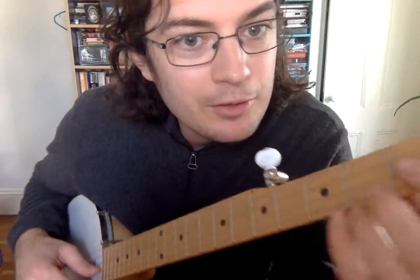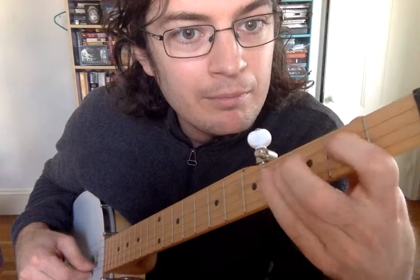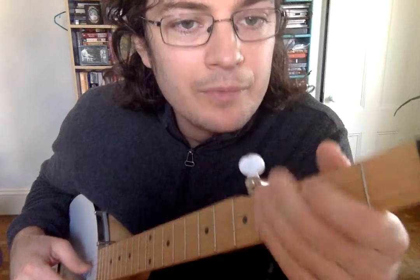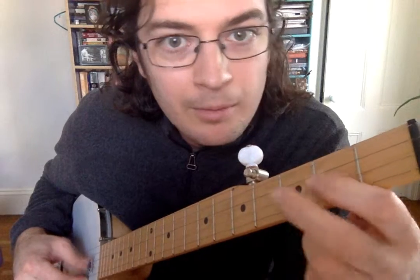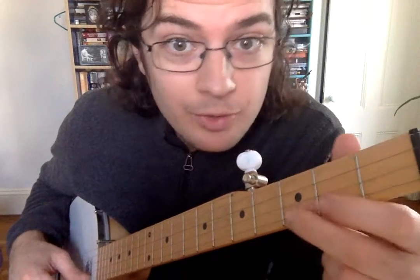If you want to try it on the other strings, you can do that. If you do the same exact pattern, it's going to sound like this. Try it on all the strings if you want.